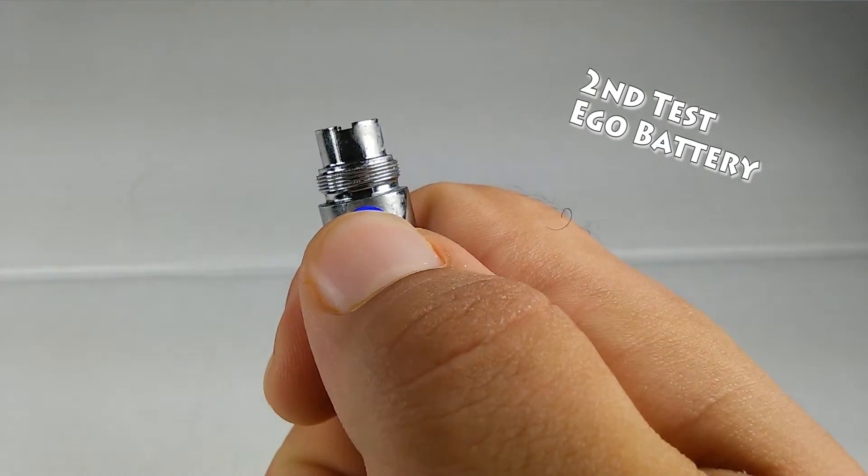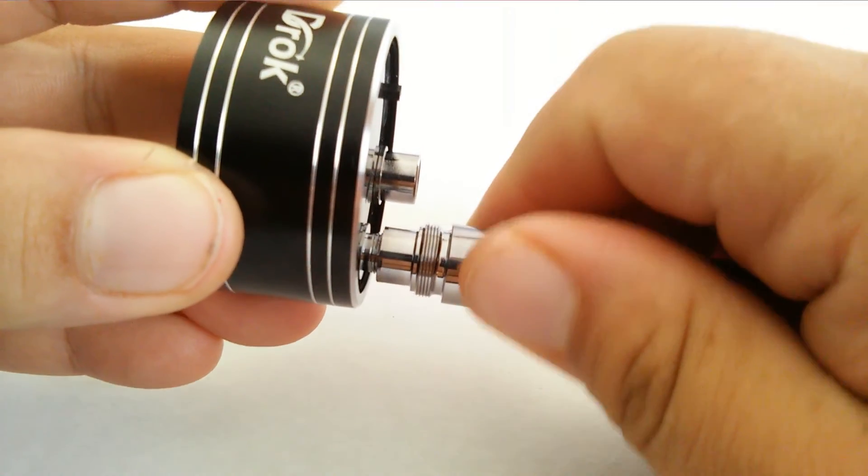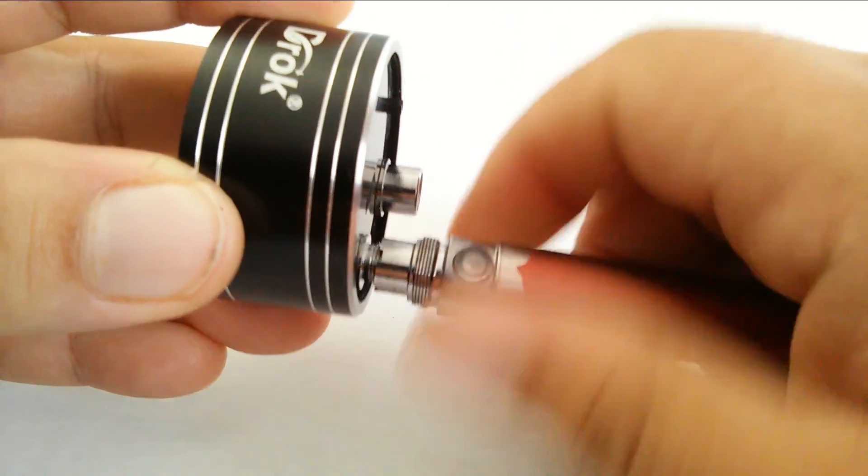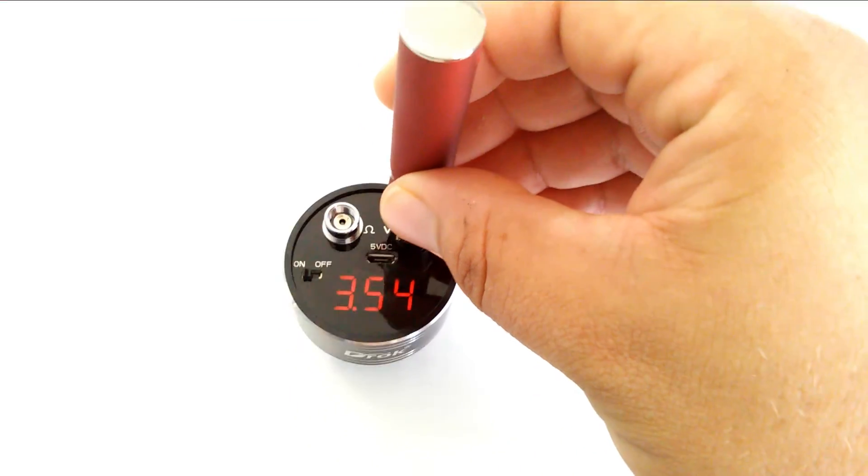Let's do the Eagle battery test. It should read from 3.2 to 4.1 for this exact model. I discharged it yesterday, so 3.53 does sound about right.